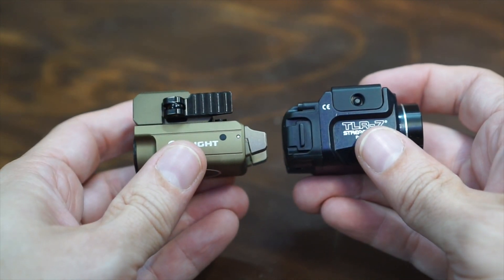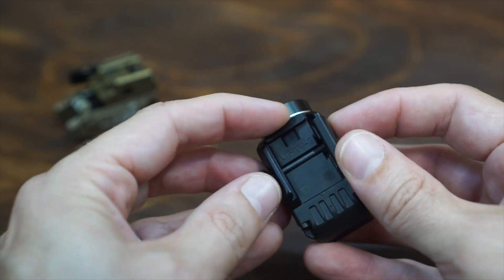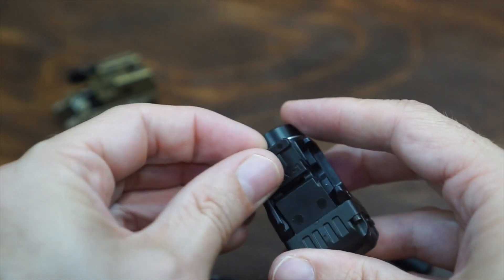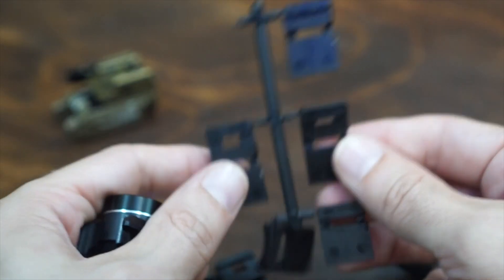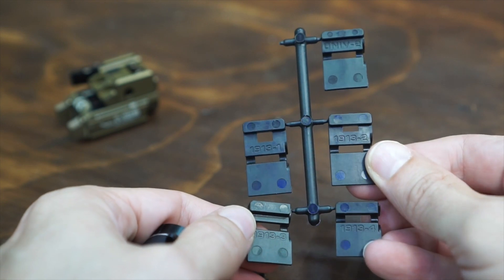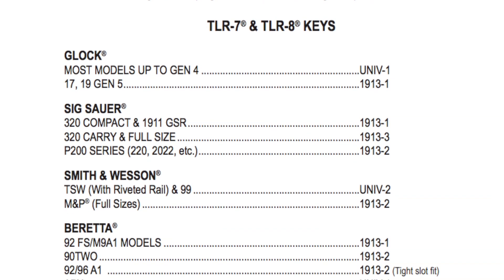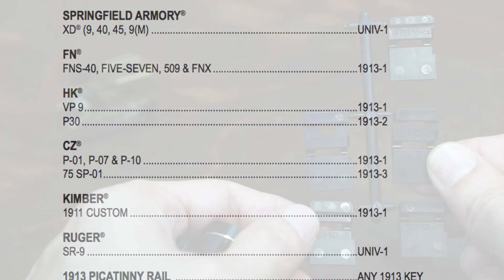Let's go over some of the mounting options — they're quite different in terms of how they mount. On the TLR they have what's called rail keys. If I take out the rod here, you can see there's this insert. This particular one says Universal 1. It ships with several others that say 1913, Universal 2, and 1913-2. These are for various pistol types, so if your pistol is shown on the screen here, one of these will work for yours.